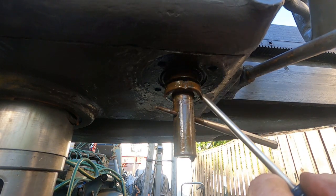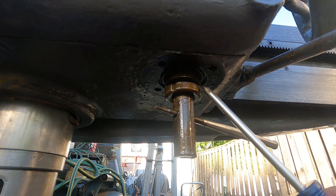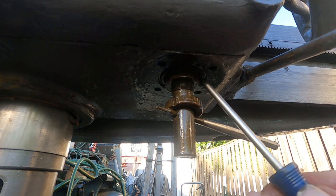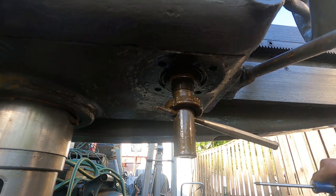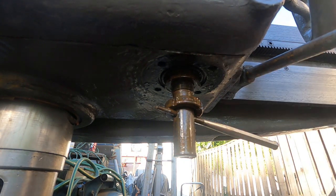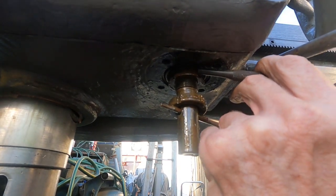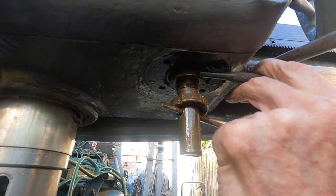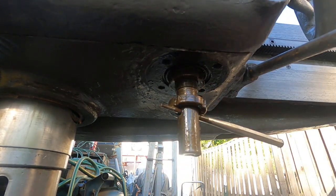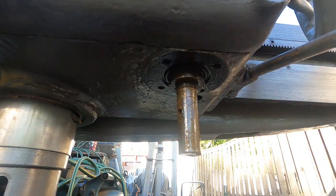A skilled workman more than 80 years ago put this nut on and adjusted it - amazing. Now we've got this one. Let's see if I can get this loose now. Looks like it - yeah, that's gonna come off too.